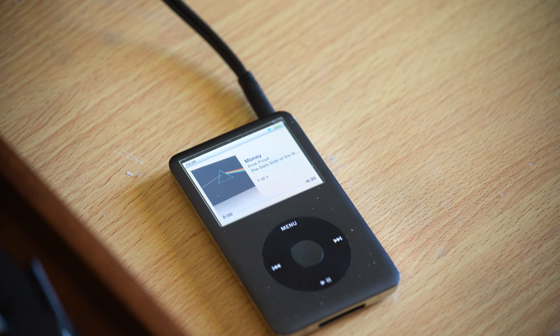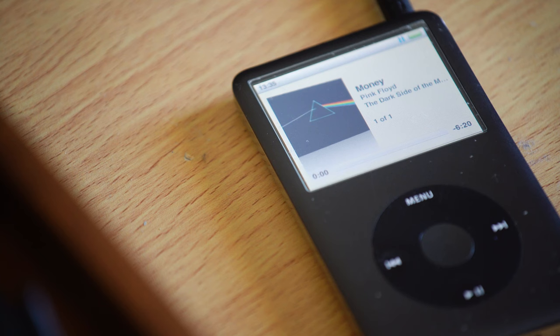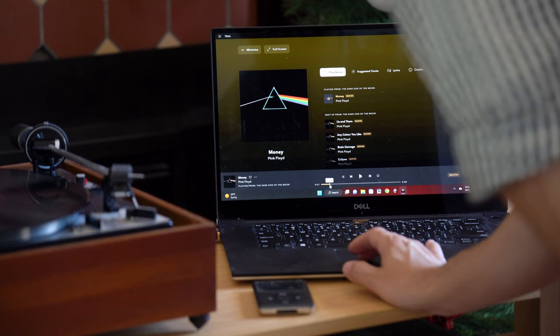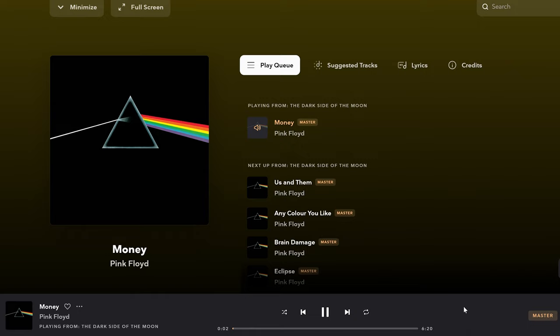The first thing I did was reacquaint myself with my trusty old iPod, playing Pink Floyd's 'Money' on it, and then immediately moved over to the vinyl version — reacquainting myself with the iPod sound, then the vinyl, then straight into Tidal from my laptop with the Dragonfly DAC. Well, wowie! What a surprise. The iPod is left in the dust — that's obviously yesteryear's technology. I was surprised at just how close a sound I was getting from Tidal's MQA playing 'Money' by Pink Floyd compared to the vinyl experience.